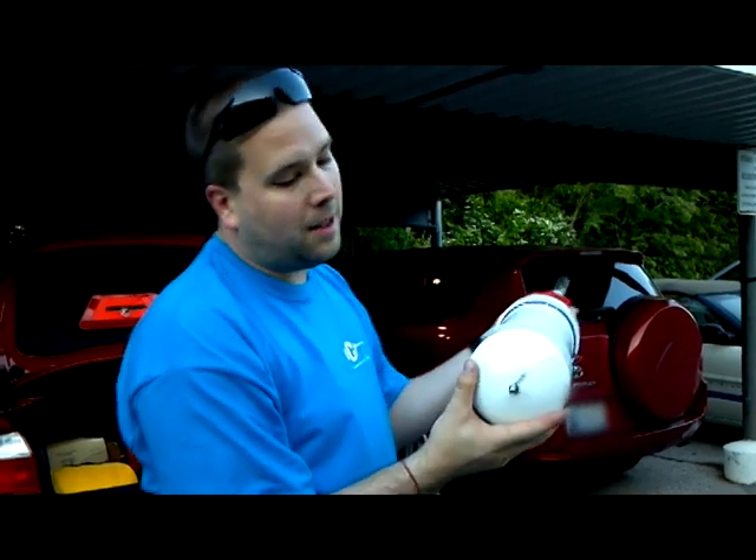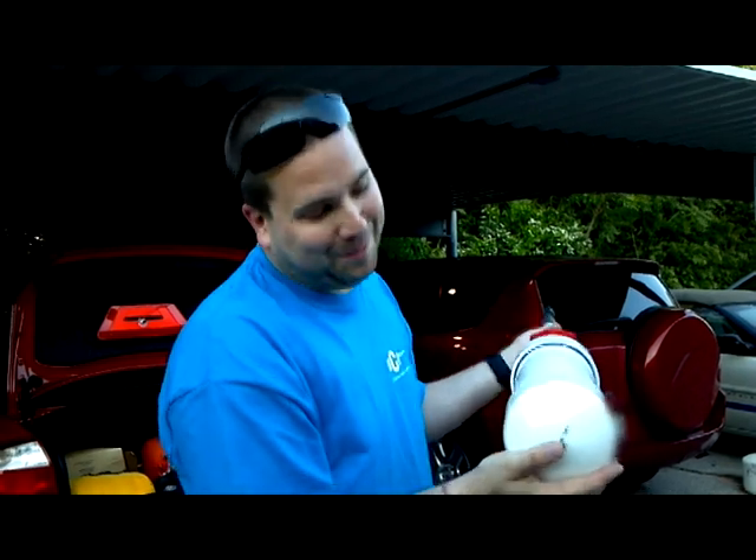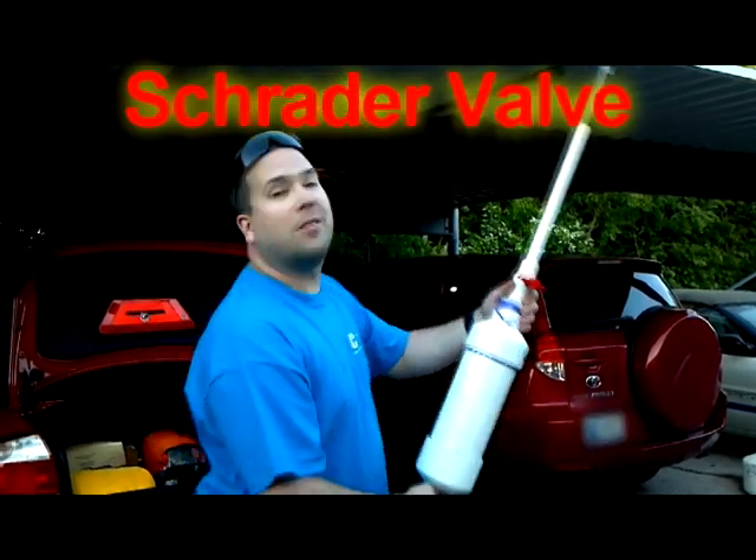The bottom is connected by your standard valve from a bicycle — right now I can't remember the name of it — but we'll see what happens.